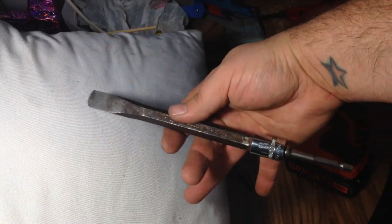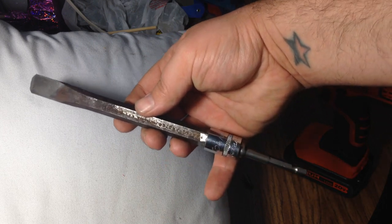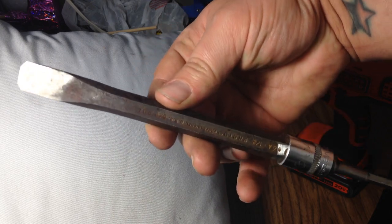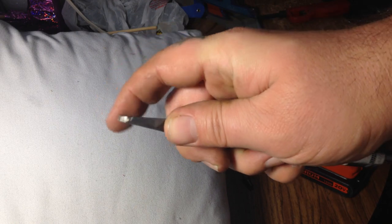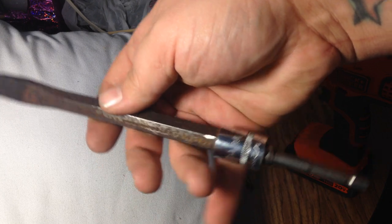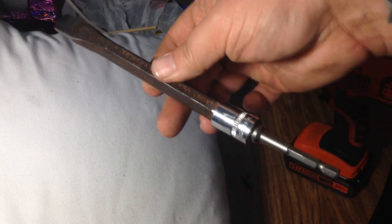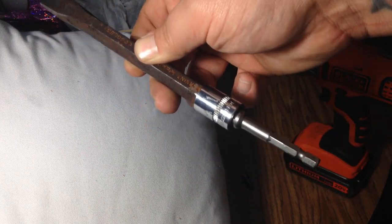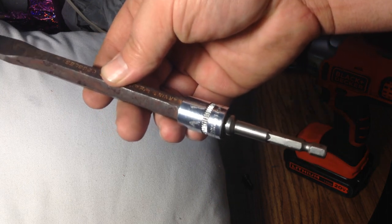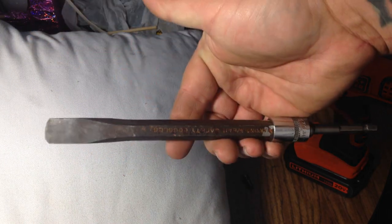I've seen people use a file and a wrench. If you don't have forty bucks, buy one of these hexagonal chisels and if you have a bench grinder, grind it down until there's no tolerance and it fits very snug. Then beat a socket on top and use an adapter on the impact driver or even a good drill.